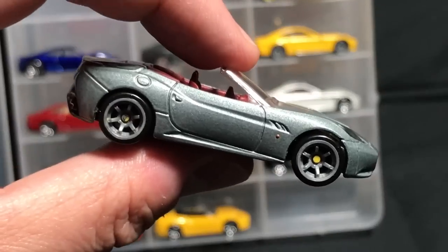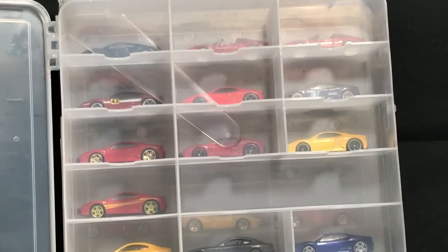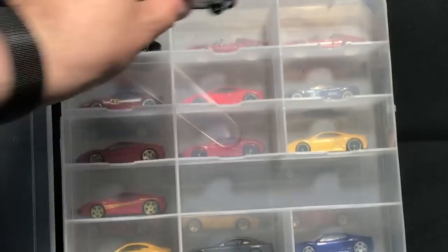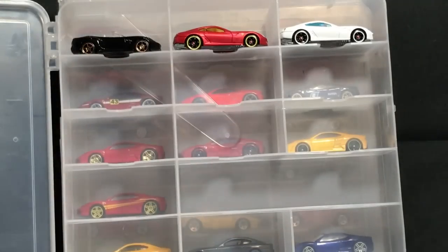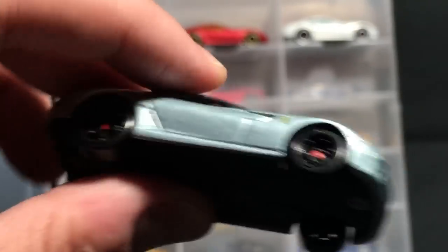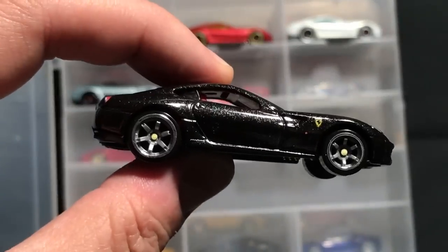I have one Speed Machines California — there's one other I need. Then more California — this is the Faster Than Ever version. And on to the 599 GTB — Ferrari Racers, Ferrari Racers, Ferrari Racers. No wait — that was Ferrari Racers, and this is Speed Machines.